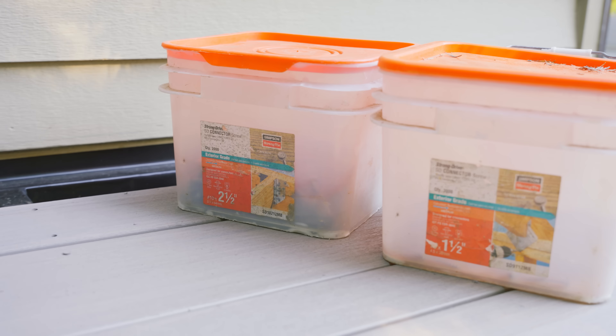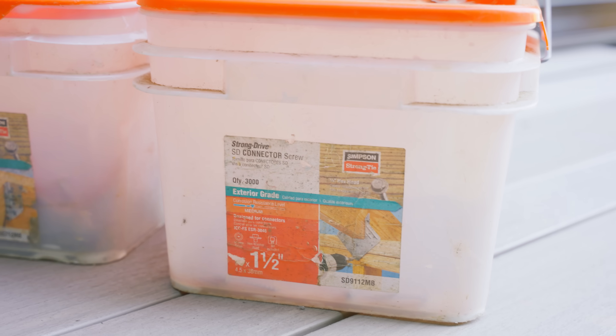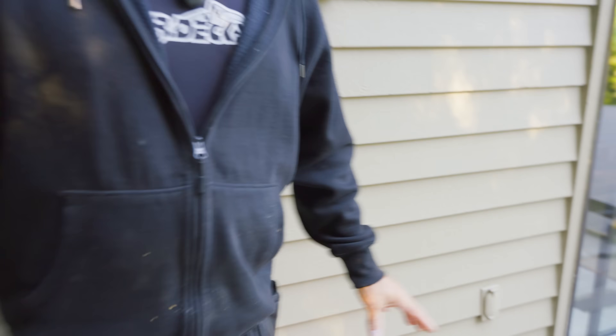I buy these in bulk. One box is inch and a half, one box is two and a half. You might not need a thousand dollars worth of screws — these boxes are almost $500 a piece — but we use them all the time, and it is so nice to have a structural screw when you need it for your joist hanger on site, instead of running to the hardware store to pick them up.